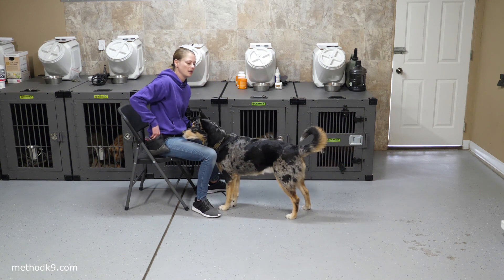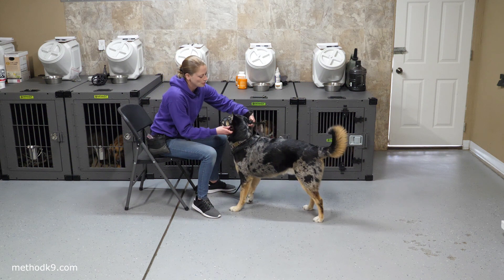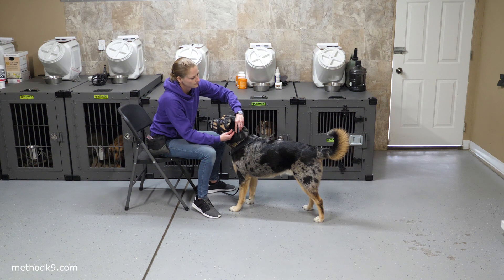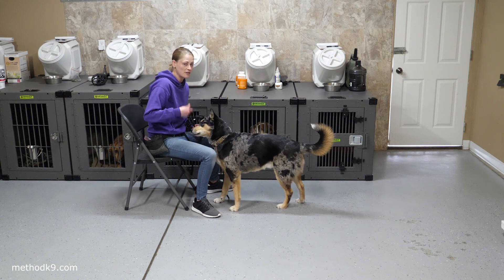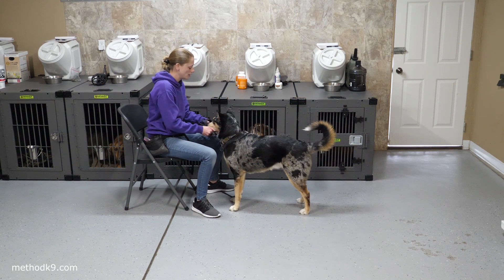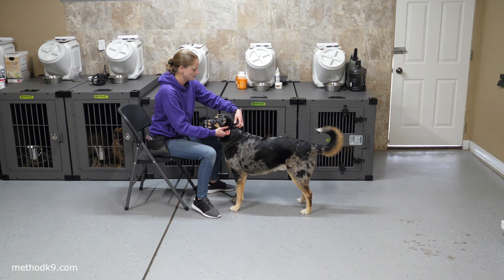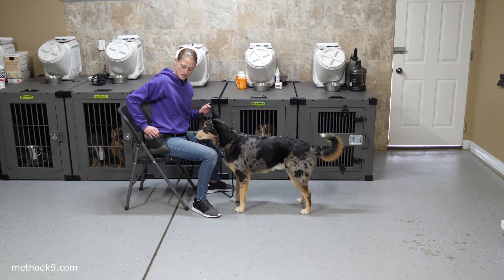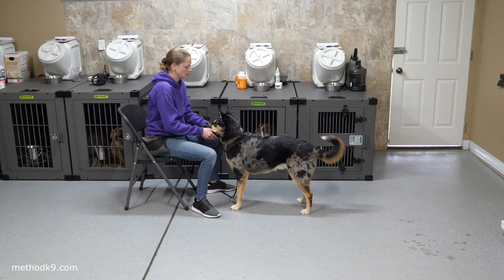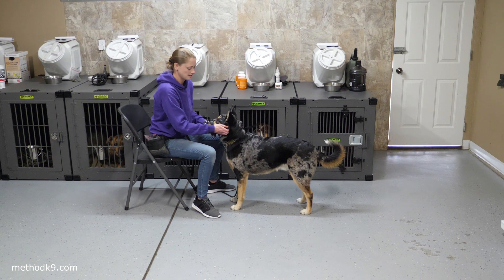He's getting a little uncomfortable, so I'm going to instantly give him a marker just for letting me put the straps on. We're going to do another click here. And I'm instantly going to unclick and let him know that was perfect — that's exactly what I was looking for. I'm not going to keep the muzzle on him for a long period of time. I'll give him the yes marker, go ahead and feed him, and then go again and get that click.